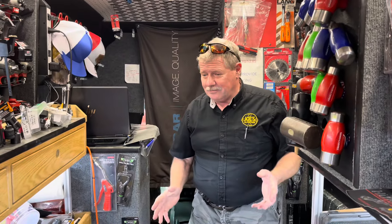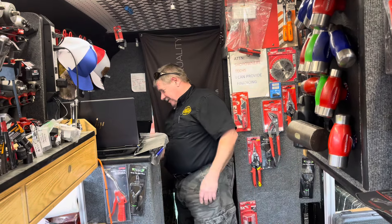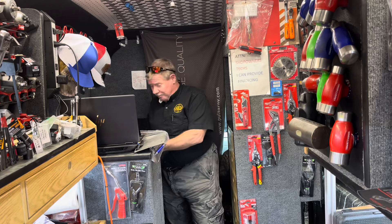Hey guys, how y'all doing? I hope you all had a great week. I had a busy weekend — finally got some weather to do something at home.